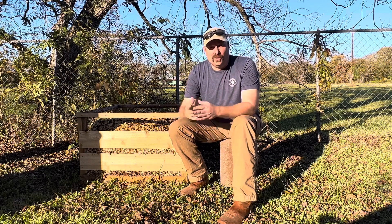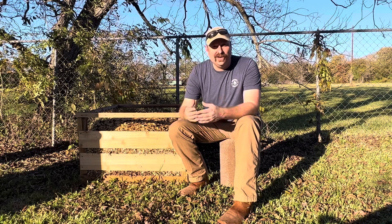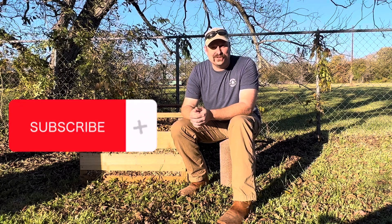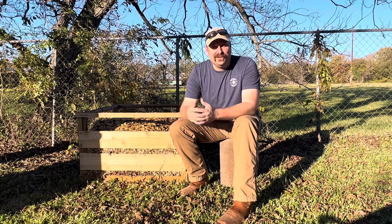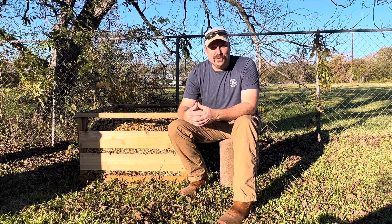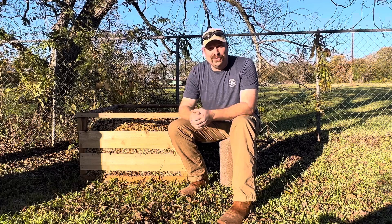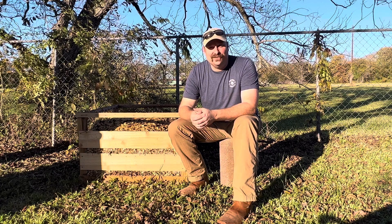We'd like to say thank you for watching our video. If you like our content go ahead and hit that like button, the notification bell, and make sure you subscribe. We like to put out videos about once a week on things that we're doing here in our own backyard homestead. We have a lot of exciting things coming up in the next few months and we would love for you to come along with us as we take that journey of creating a sustainable backyard homestead.